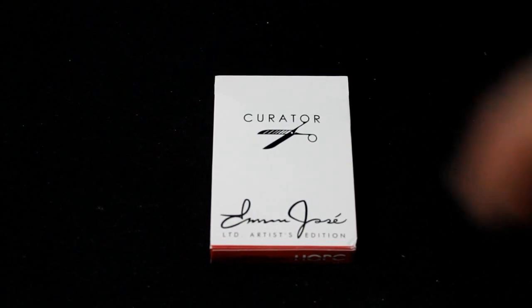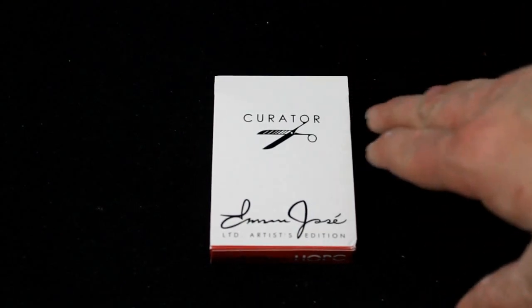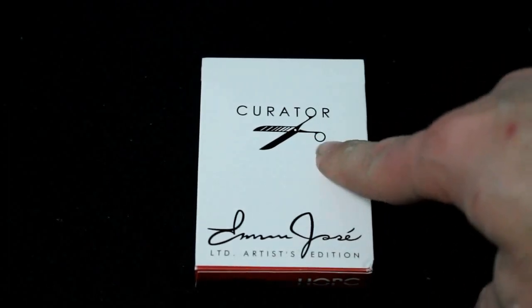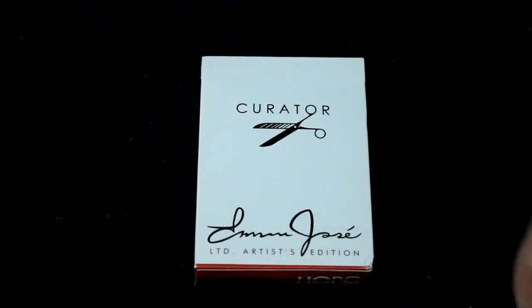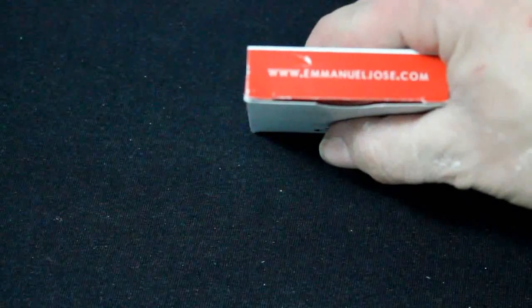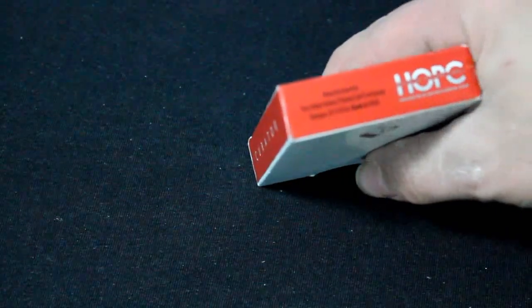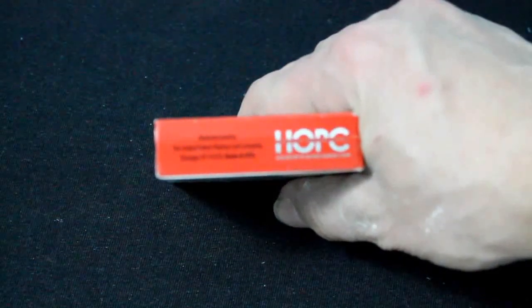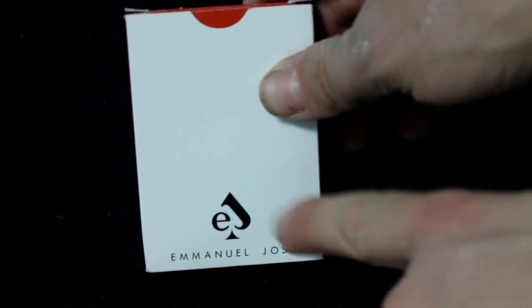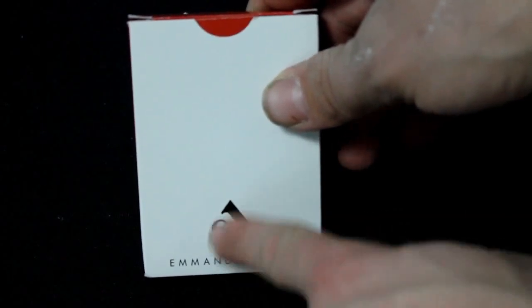Here's a features, a free 360 cards and deck review for you. This one is the Curator deck. As you can see it says 'Curator' and has scissors on it. It's a limited artist edition. On the bottom side it says 'Curator,' on top it says 'emmanueljose.com.' The bottom has a House of Playing Cards logo and there's some trademark stuff on the back.